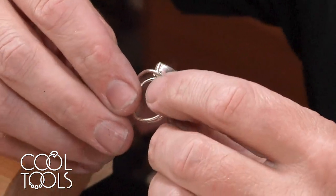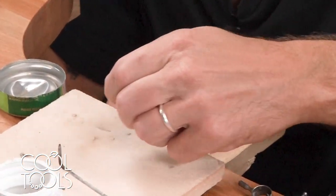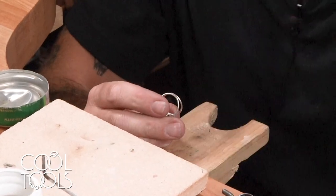That looks like a pretty good seam. Now we're going to move on to this ring, where we're going to use the 2.5 millimeter piece of material that we cut out of the first ring.